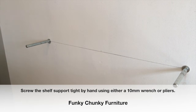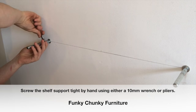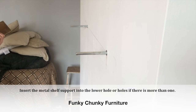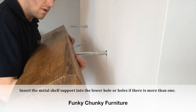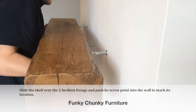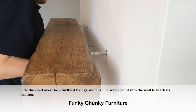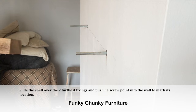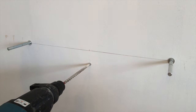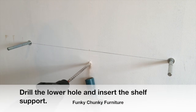Screw the shelf support tight by hand using either a 10mm wrench or pliers. Insert the metal shelf support into the lower hole, or holes if there is more than one. Slide the shelf over the two furthest fixings and push the screw point into the wall to mark its location, then drill the lower hole and insert the shelf support.